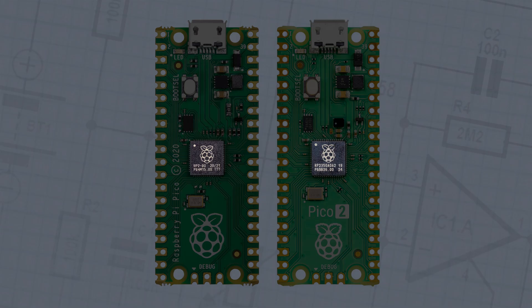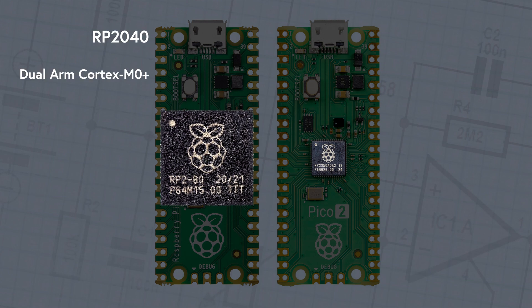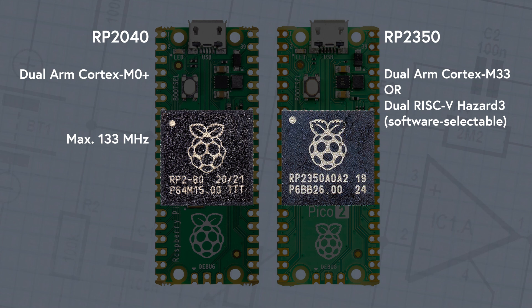Having looked at the boards, let's focus in on the brains behind the operation — the onboard microcontroller. You'll recall that the original Raspberry Pi RP2040 has dual ARM Cortex M0 cores, but with the RP2350, you get dual ARM Cortex M33, or dual RISC-V Hazard III cores. This doesn't mean selecting a specific hardware version when you buy it; the selection is done in software during the development phase, which is quite neat and gives you a lot more flexibility. The chip's maximum speeds are 133 MHz for the RP2040 and 150 MHz for the RP2350.